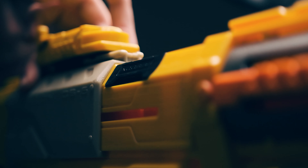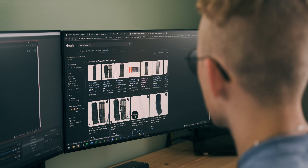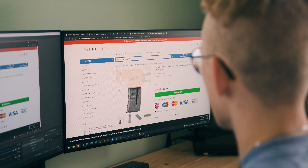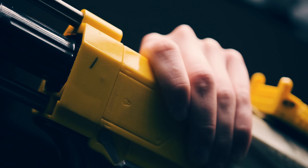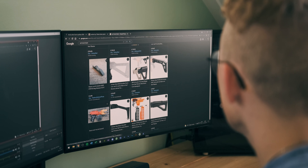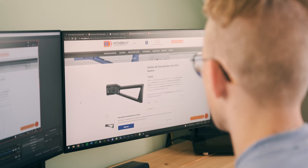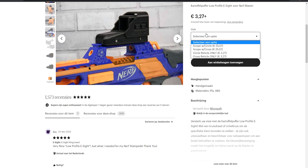Now I'm gonna search for the more fun stuff like attachments, stocks, and magazines. I'm trying to decide between just one magazine for 14 bucks, or this set which is a little more expensive but includes a clear one for free. I'll go for that set. I've also found a stock I'm gonna need — this is more difficult than I thought it would be, but I'll order that one as well.